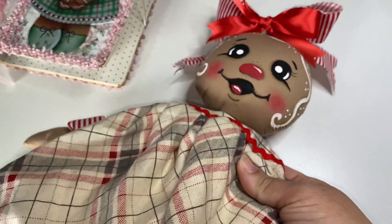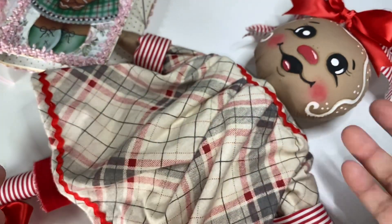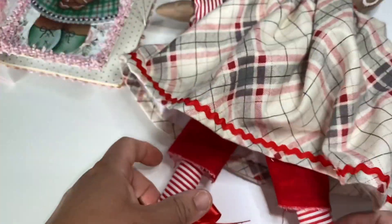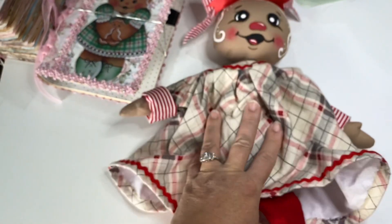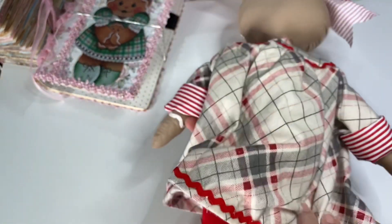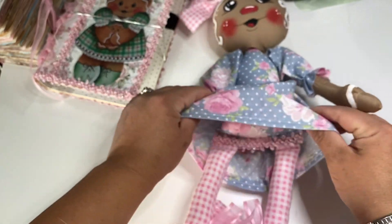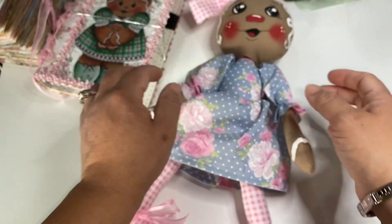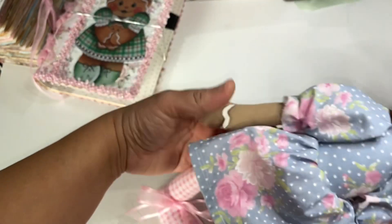I decided to make a gingerbread doll. Normally this design I use for my Raggedy Ann prim dolls, but I decided to make her gingerbread — she's so cute. She came out absolutely gorgeous with this oversized dress. Her clothes are not removable and her icing is painted on. I also made another one with a different style dress — a cute little shabby chic dress with little pink stockings, a little bow, and such a cute face.